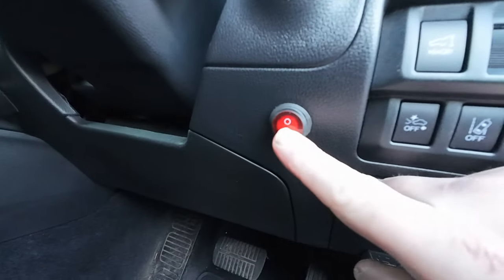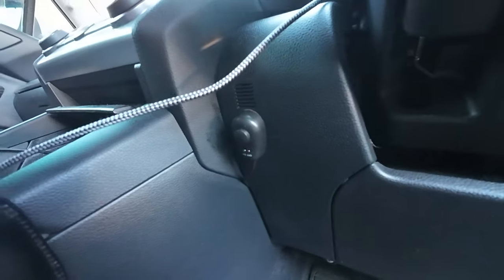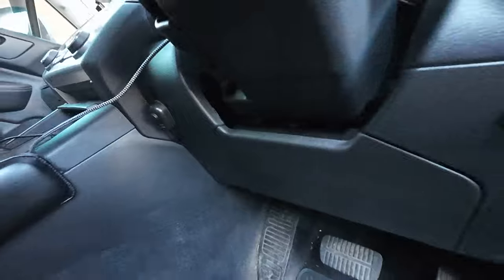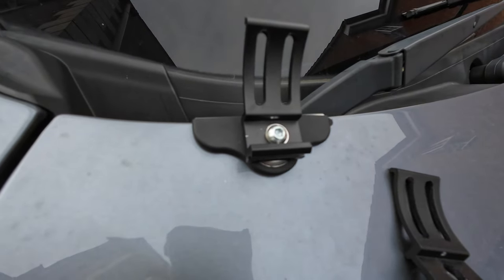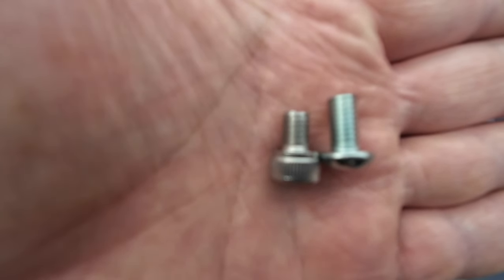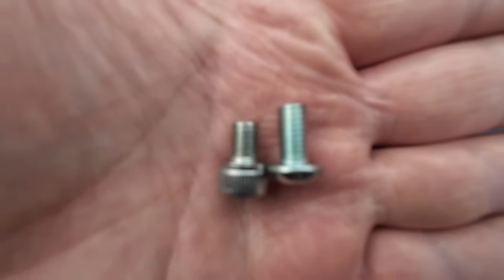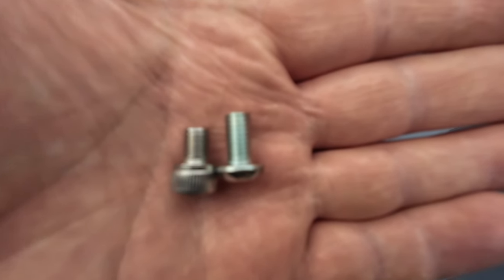I've got the switch installed there. The supplied bolts for that bracket — you can see the little one on the left — are too short. By the time you put it on that bracket and tried to screw it on, it wouldn't actually catch the thread. So I've had to get some longer ones — that one on the right — and then cut them down so that they're the right length.